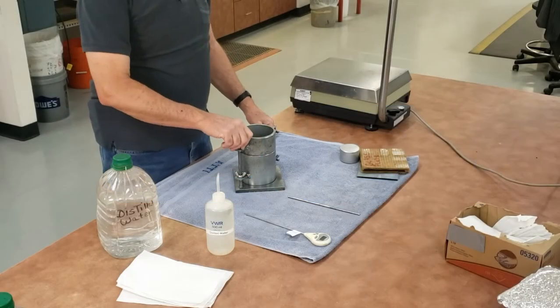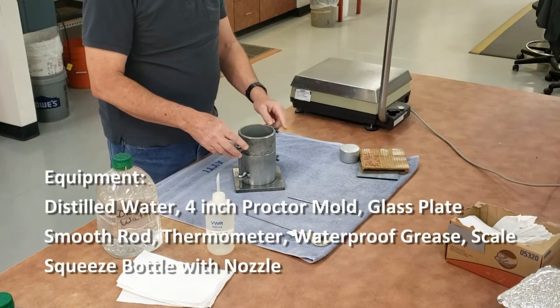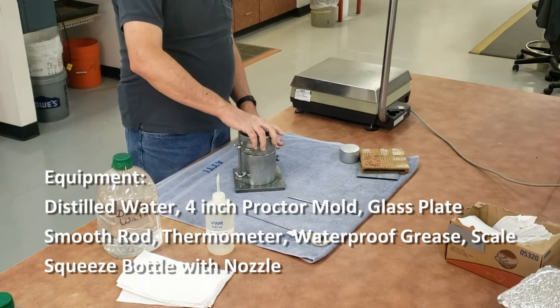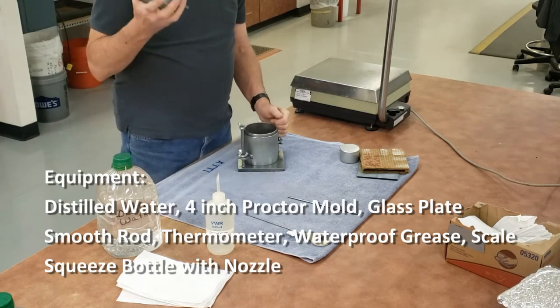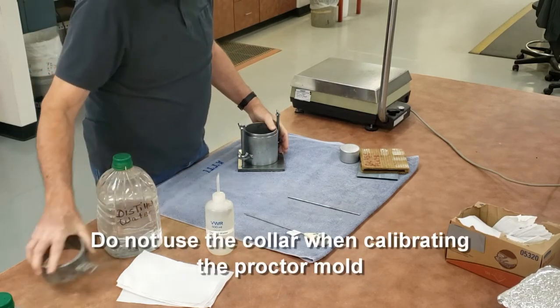This is Arizona 224. This is the equipment we're going to be using. We have our proctor mold and base plate. The proctor mold comes with a collar, but we don't use the collar for the calibrations — we set that off to the side.